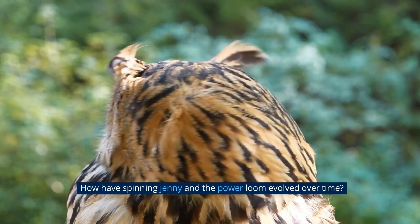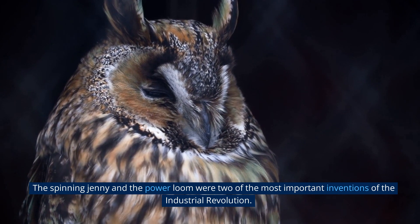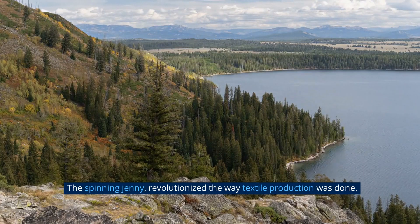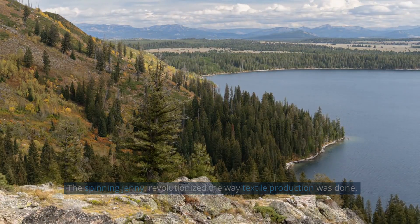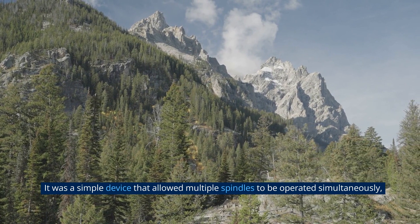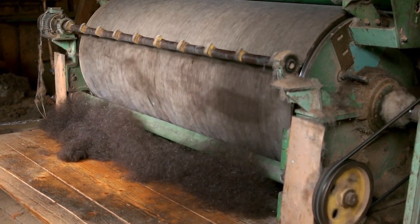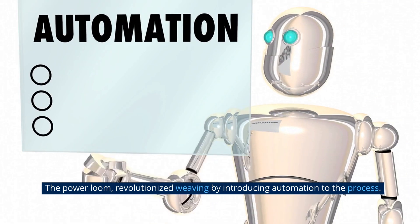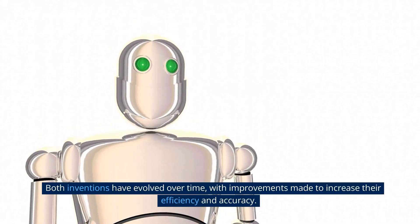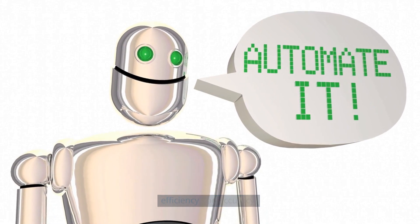The spinning jenny and the power loom were two of the most important inventions of the industrial revolution. The spinning jenny revolutionized textile production — it was a simple device that allowed multiple spindles to be operated simultaneously, increasing the efficiency of yarn production. The power loom revolutionized weaving by introducing automation to the process. Both inventions have evolved over time, with improvements made to increase their efficiency and accuracy.